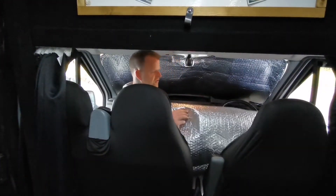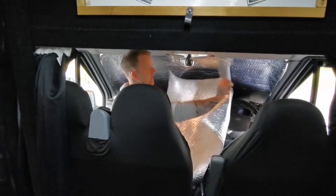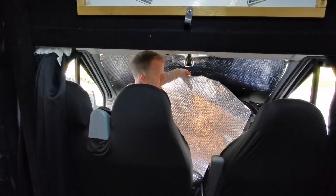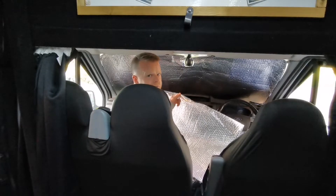There we go, got two cut for the side windows now. I'll literally roughly cut them to size, whack a few suction pads on there, and jobs are good.